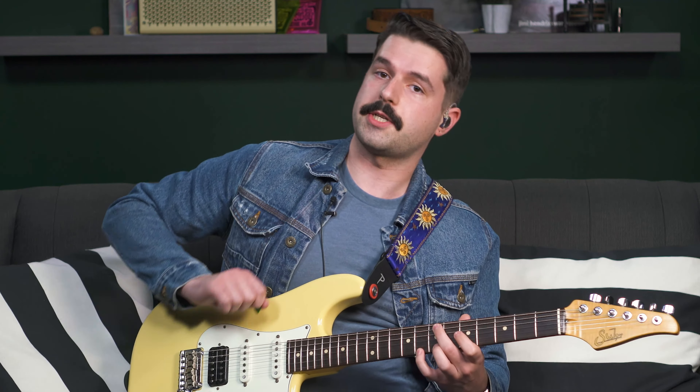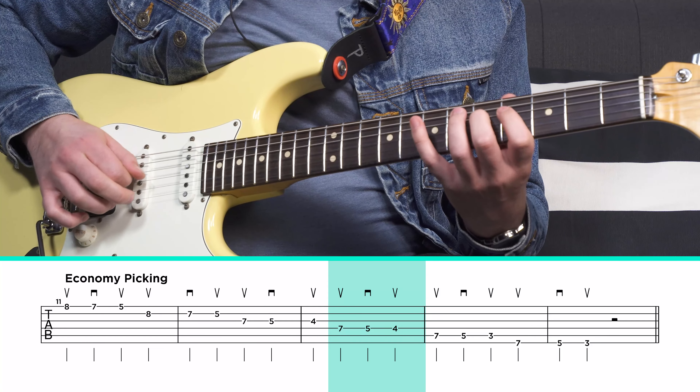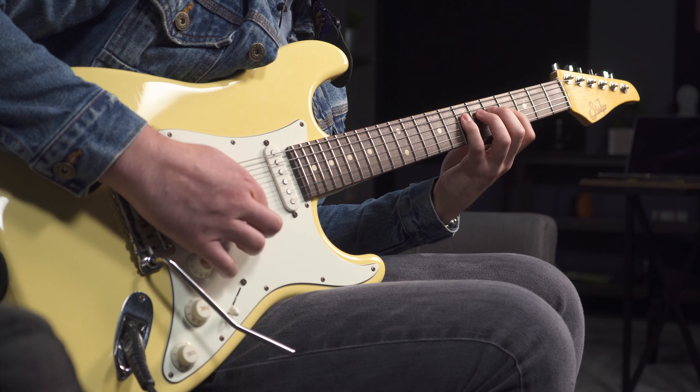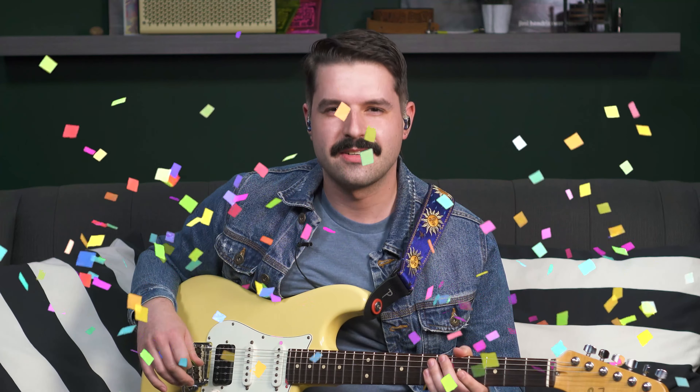So easy, right? We don't have to think about our right hand at all — it's always the same every single time. When we go backwards through the scale, we're going to do up, down, up — the opposite way. So when we're moving from string one to two or four to five, we're always doing an up pick. Now let's go the other way. Remember, we're going up, down, up, and the up gets you to the next string. Try to push the tempo on this each time you practice it until it goes really smooth all the way up and all the way back down.